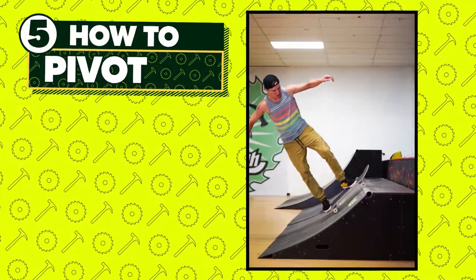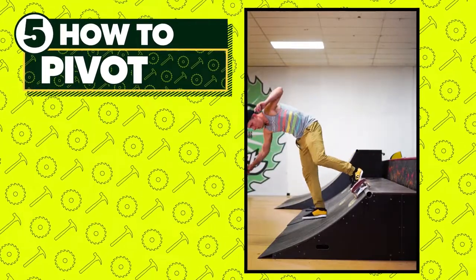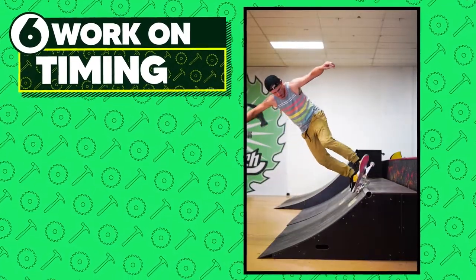Pivoting too hard will cause your body to continue rotating once you've made it onto the coping. Trying to get into the stall too early will result in missing the coping.